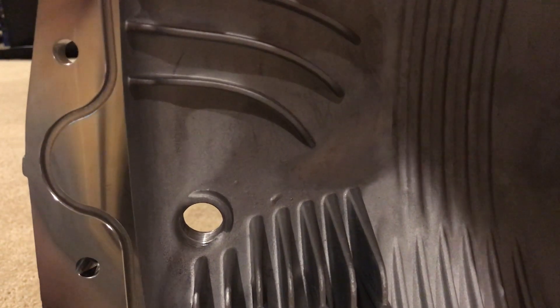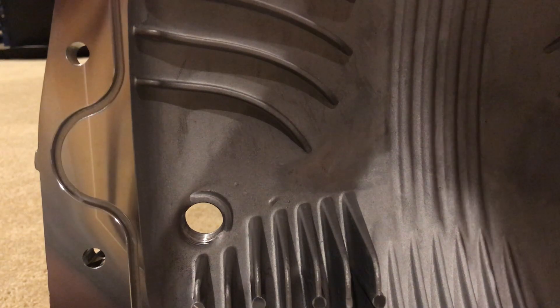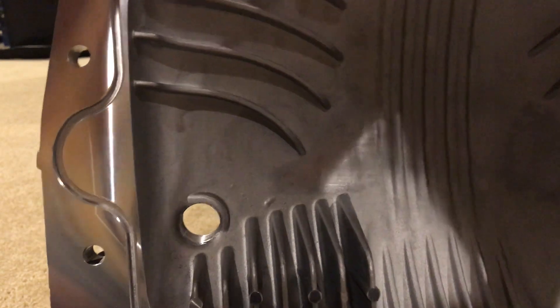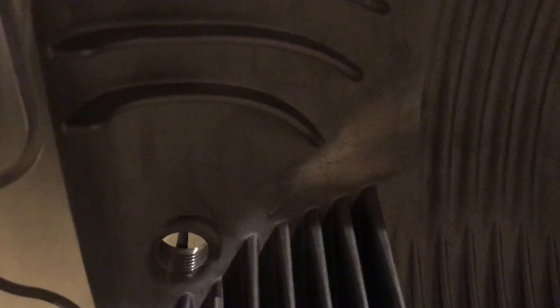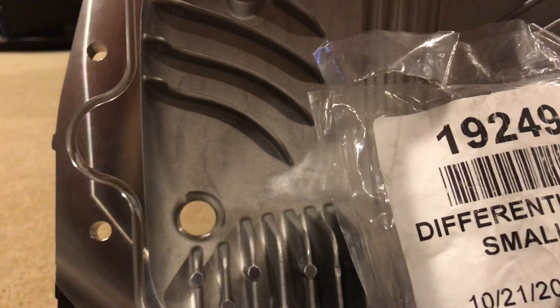I'm going to use AMSOIL differential fluid — there are many products out there but I've been going with AMSOIL lately on my H2 Hummer. I like the data they're putting out and what that oil promises. This is product 19249-1, and it's going to be for the RAM 2001 to 2018 and GM same years, so I'm using this for GM purposes.